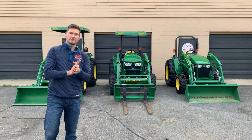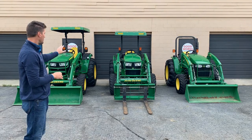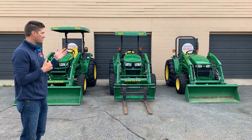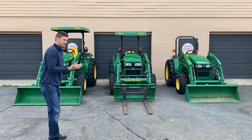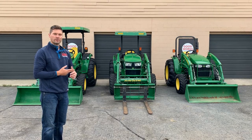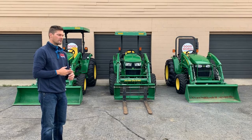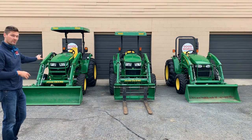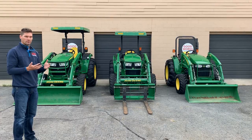You're going to have Yanmar engines in all of these machines — a 41-horsepower Yanmar in the 4105, and a 52-horsepower Yanmar in both the 4052M and 4052R. The 4105 really only comes in that variation, though there's a manual version called the 4005. The 4M series comes in the 4044M, 4052M, and 4066M. There's also a 4049M though it may be limited availability. The same variations apply to the 4R series — 4044, 52, and 66, with a few 4049R models out there.